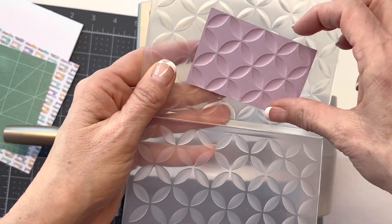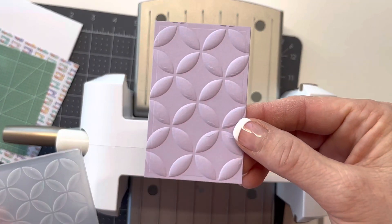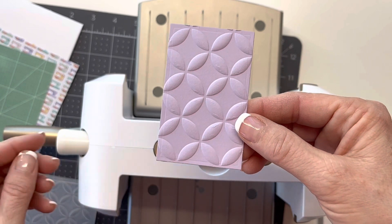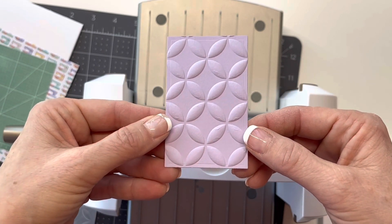It looks fabulous! Isn't that beautiful? I just love that. I think that'll add some texture to the card. So let me get this die cutting machine out of the way and then we'll start assembling and decorating our card.